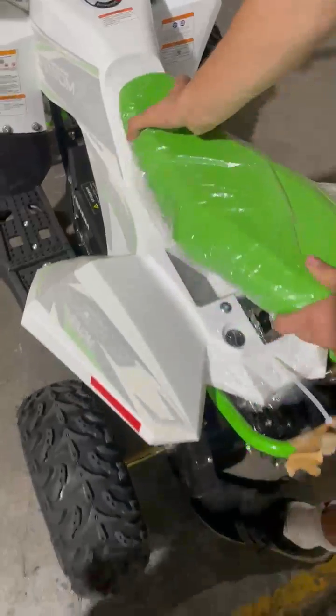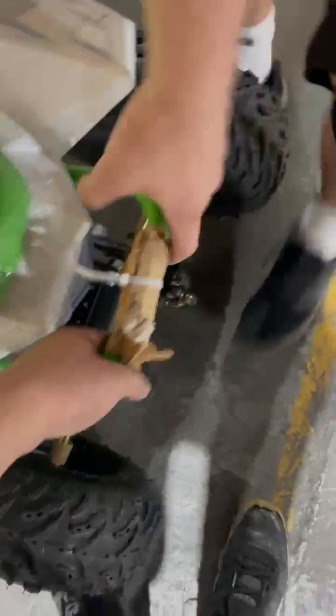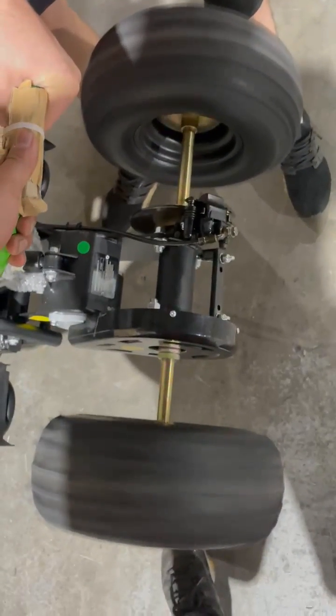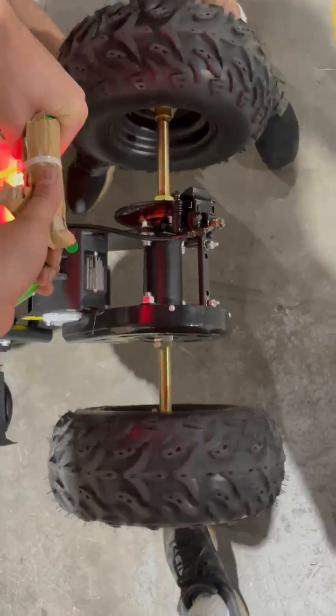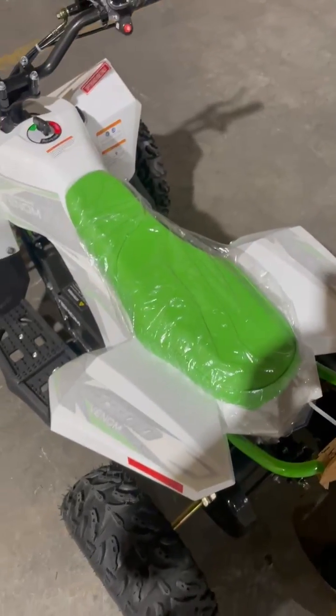Now to test out the speed, I'm going to push the seat back in, which just slides in. I'll lift up the unit just like so and put it down. If I don't like that speed, I'll do the same thing — go from under, lift the latch up, and adjust my speed again.